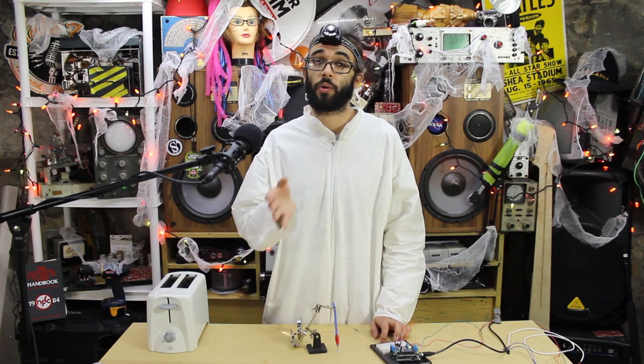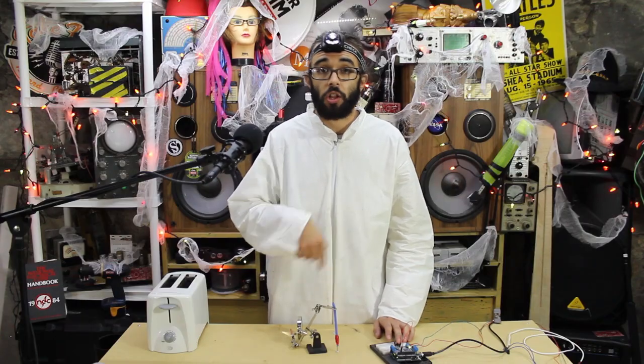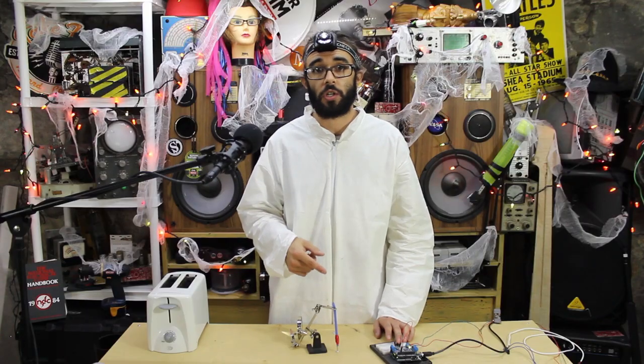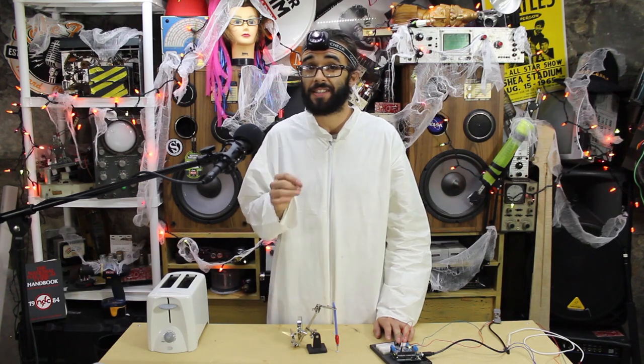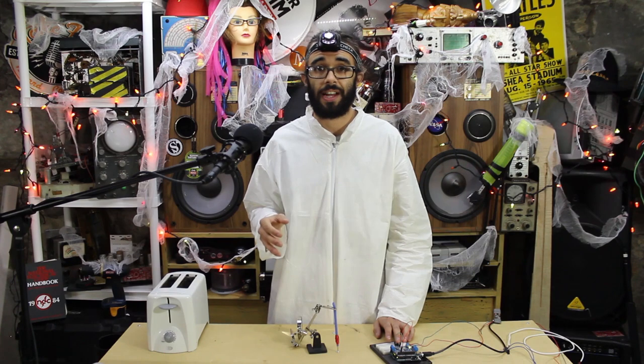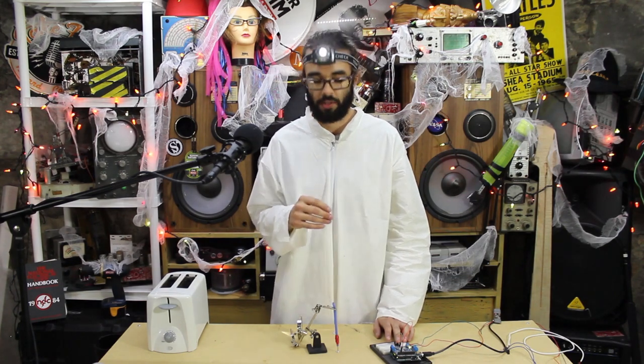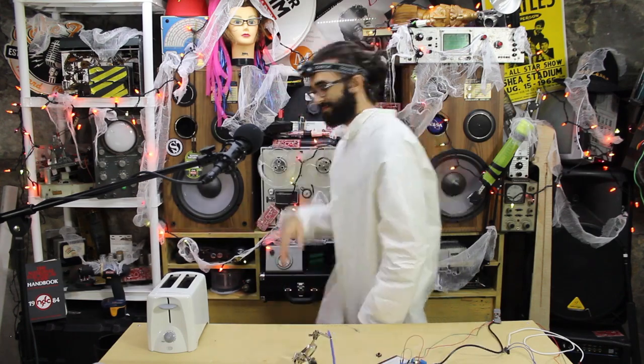A well-designed solenoid won't have much residual magnetism. Without any other force acting on the plunger, it will stay right where it is. That's why many solenoids incorporate a spring to return the plunger back to its original position — in our case we use gravity to do that. The winding has a low resistance so applying a voltage results in a high current, which means solenoids can get hot fairly quickly. Some solenoids are intended to only be energized for very short periods of time, so don't power your solenoid and then walk away and forget about it.